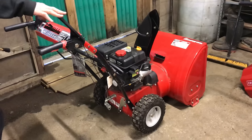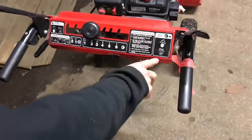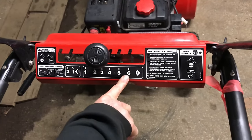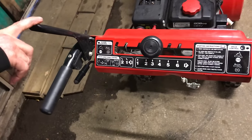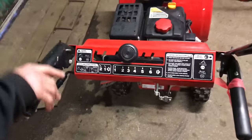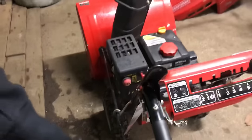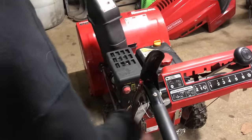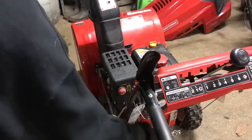We have controls up here — we have your drive, your self-propelled drive which is on the right side. This is your drive control. You have your forward and reverse gears: six speeds forward and two speeds in reverse. Then you have your auger control here, which is how you get the auger to actually go on and spin. Down here we also have the chute control — you turn it one way it goes left, the other way it goes right, giving you the direction the snow will be blown.